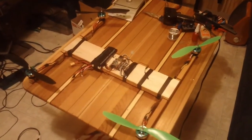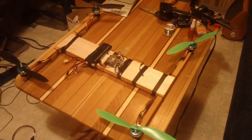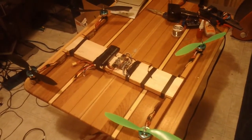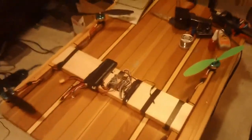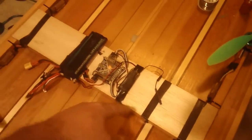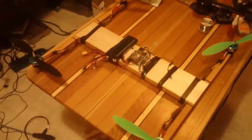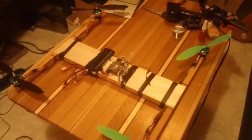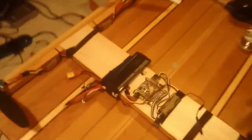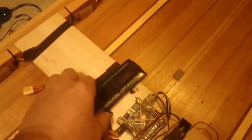I've just got everything bolted on — zip tied on, I should say. It's really temporary. I don't even have the top or bottom plate on this right now. I just wrapped some electrical tape around it to keep the wires in place, until I decide exactly where everything is going to go. The battery is not even Velcroed down — it's just got a Velcro strap around it.